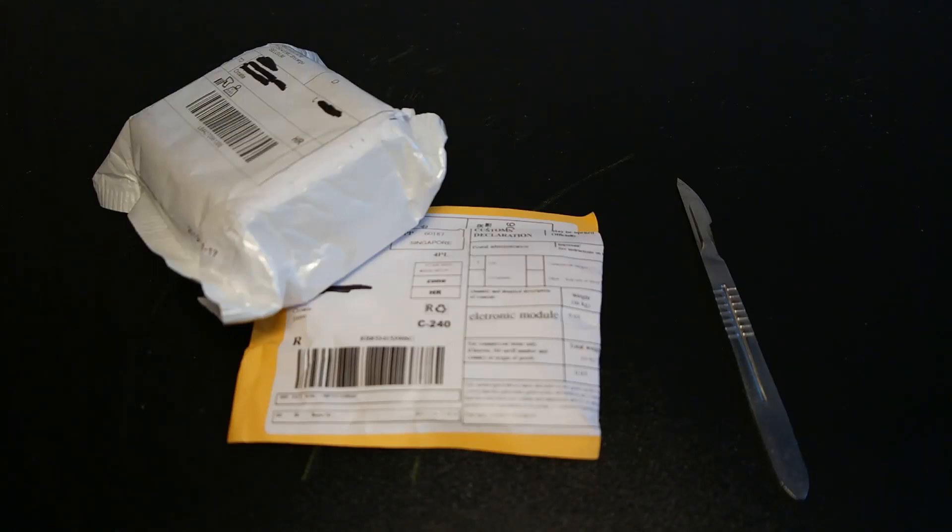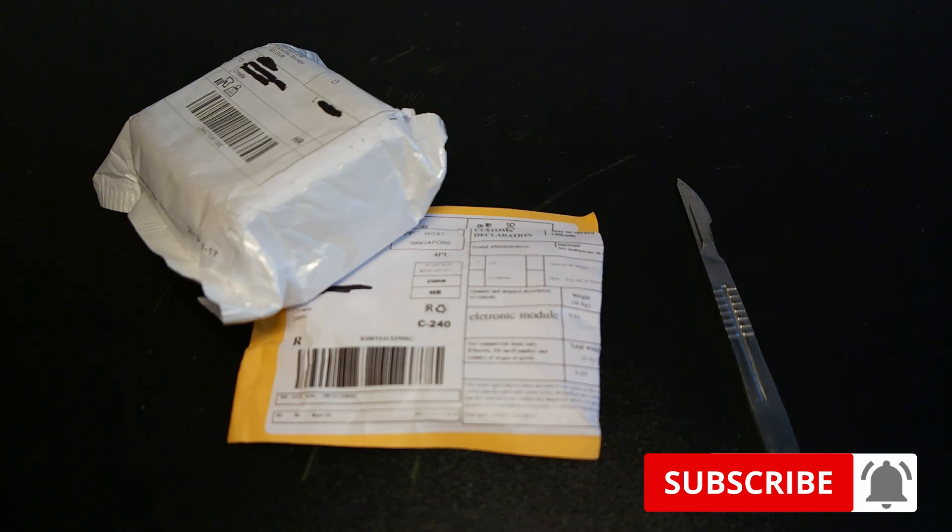Welcome to the brand new episode of the Mailday with Bridgetinker. Today we have a couple more packages to open, so let's get started.